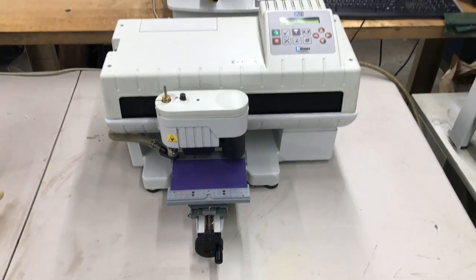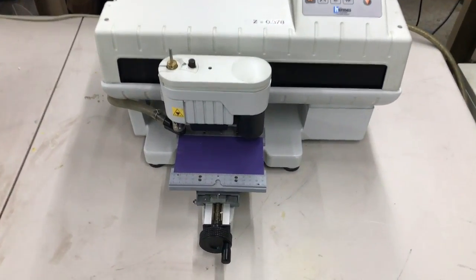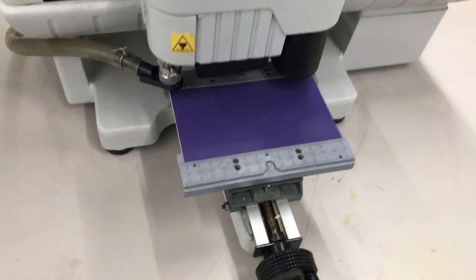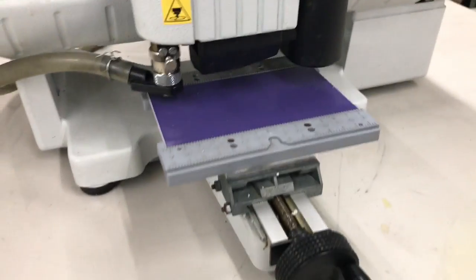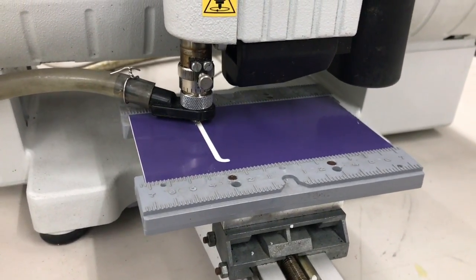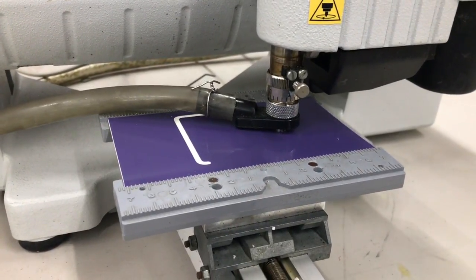What I have for you today is a new Hermes IS200 engraving machine and we're going to be engraving this plastic piece. We'll push our button to go and we have a vacuum tube working. What we're engraving is a medical symbol. It's three inches by three inches.